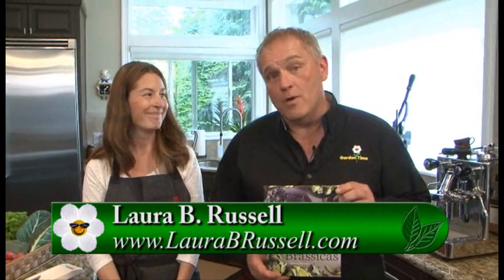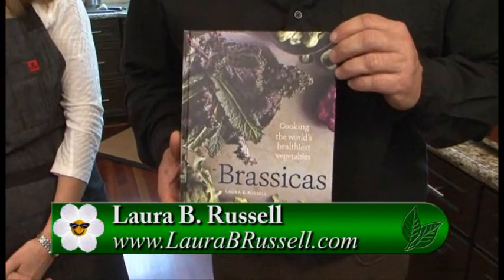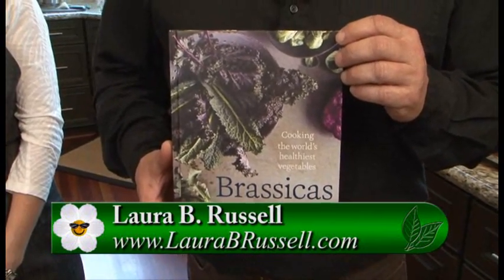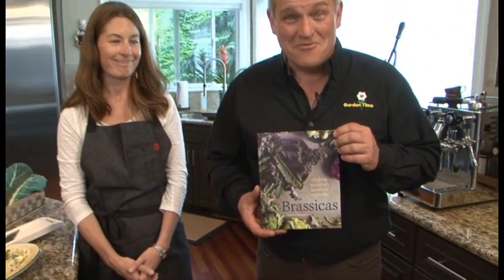Thank you so much, Laura, for these great recipe ideas. And if you're saying to yourself, 'I want to try this at home,' you can get this wonderful book, Brassicas. It is out now — you can go to your local bookstores or Amazon.com and start making some great Brassica meals for your own family. Thanks again, Laura. Thank you.